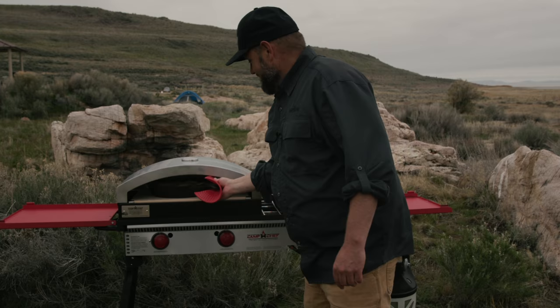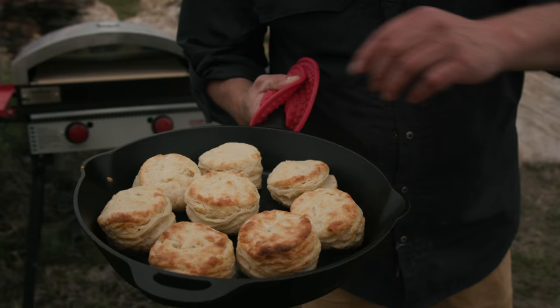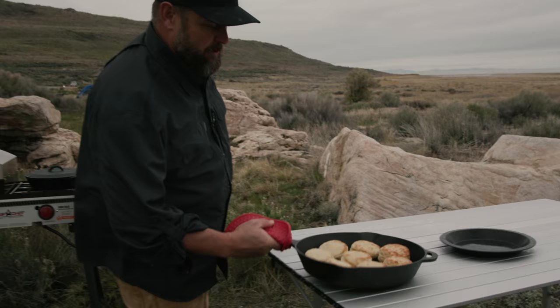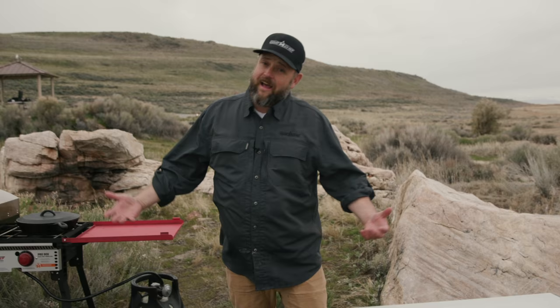Alright, these are done. Oh, look at that — nice and brown on top, got a really nice brown crust on the bottom. They've popped up. Look at the layers in there — you see those layers? Man, them are tasty. Look at the layers in there. Just pull — that is so hot. Alright, that's how I do biscuits.